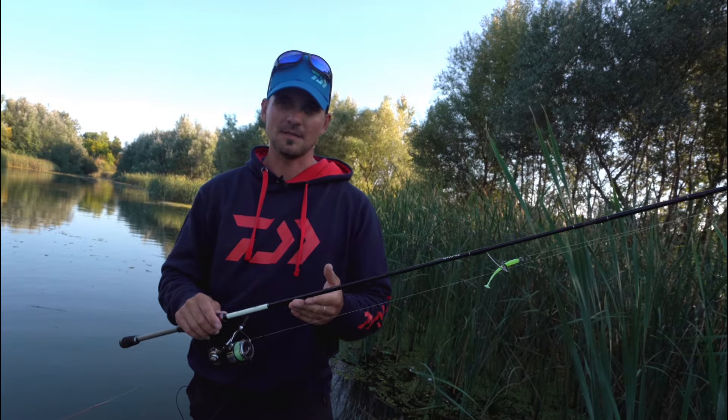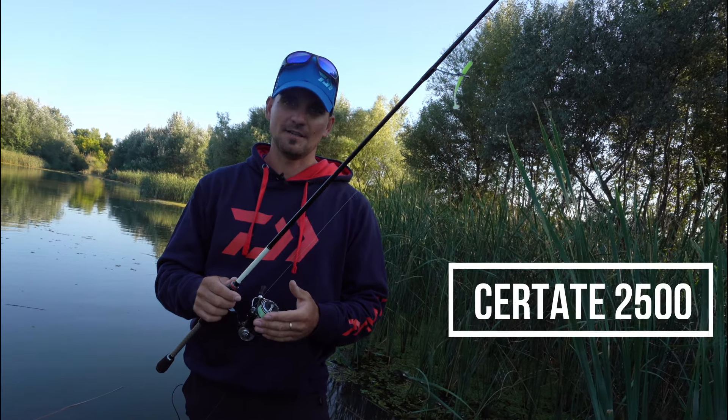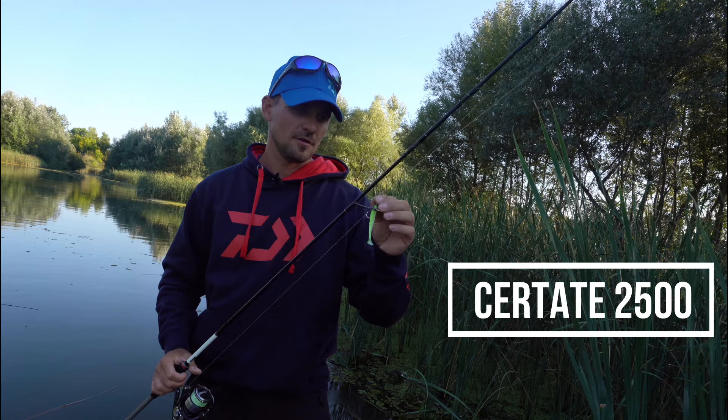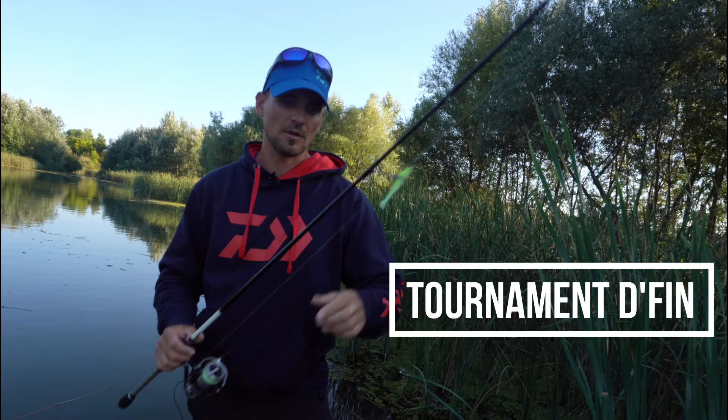Hello everyone, this is a Diva Silver Creek. This is exactly 205 cm long, 3-14 g, and has a 2500 cm body.